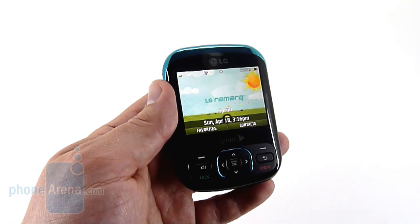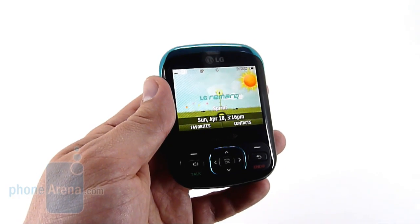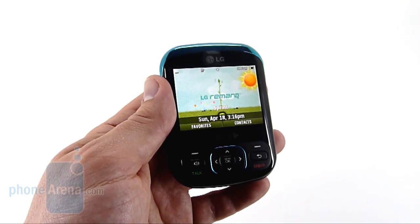The pictures actually turned out a little bit better than we expected. LG's never been known for their cameras, but in good lighting, the Remark took passable pictures.